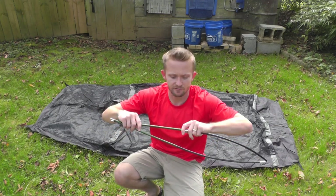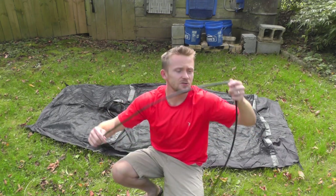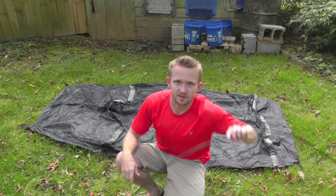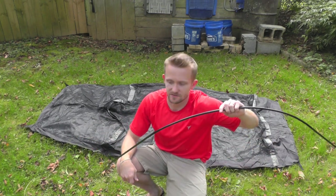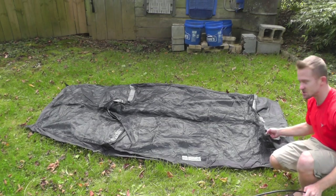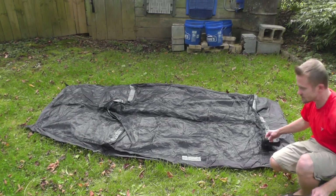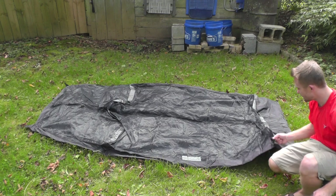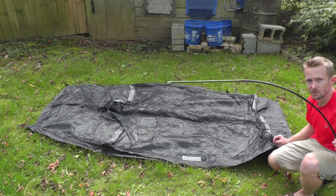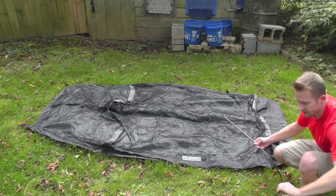This tent is not freestanding, so that means you will have to have your stakes for it to set up correctly. We'll go ahead now and insert these poles into their sleeves. It should be mentioned that the sleeves themselves are color coded — at the bottom of this tent there is some green fabric to indicate that the green pole goes through. We'll go ahead and insert that now.